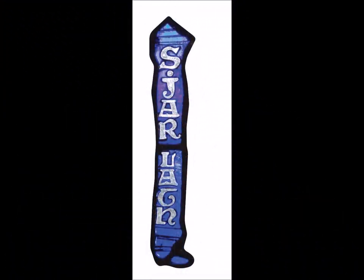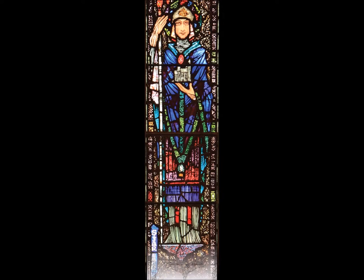St Jarlath was a 5th century Irish Bishop born in 445. This is a signed Harry Clarke drawing for this panel.